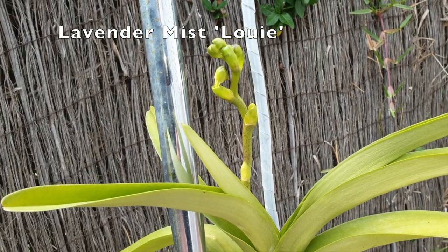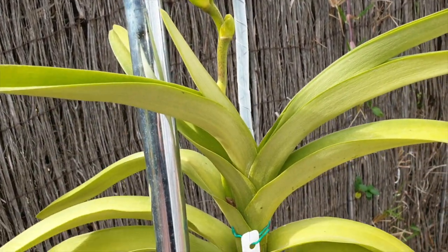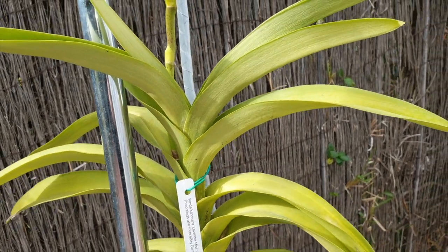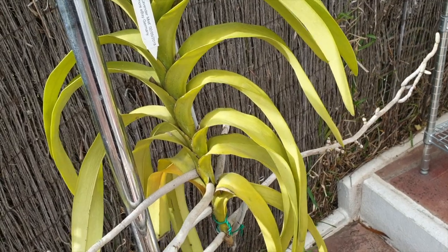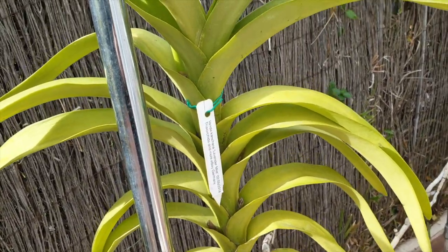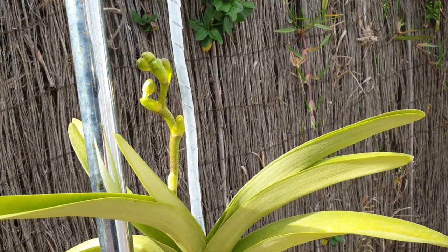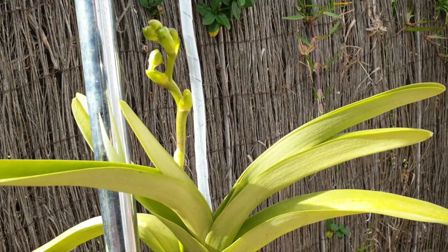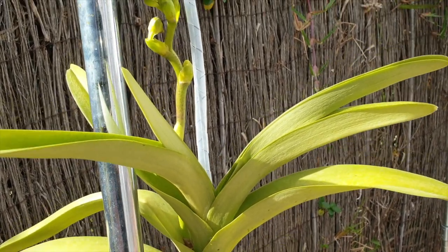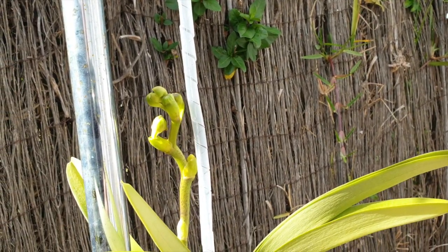Lavender Mist wants to bloom — judging by the state of the orchid, it's probably its last bloom. The roots are not taking up any moisture or hydration. I spray her every day, I soak her every day, she gets rained on every day for the last three days. Not good. But at least there's a spike and some blooms coming, and then we'll see about her future.